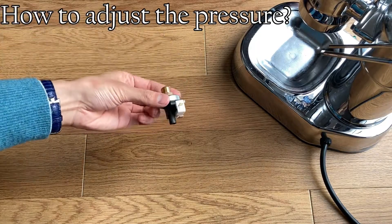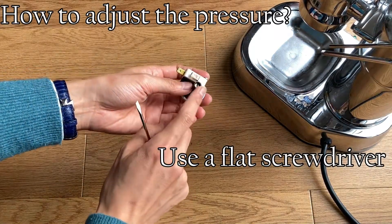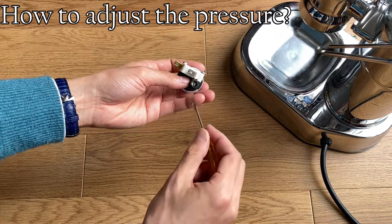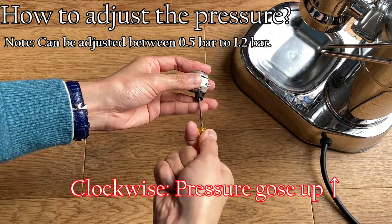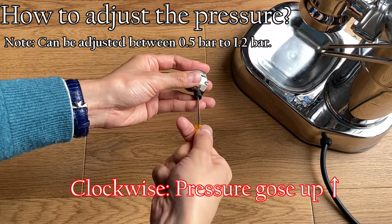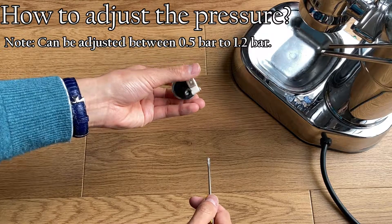And lastly, as a tip, you can change the pressure level with a flat head screwdriver. This sets the pressure level. In a clockwise direction, the pressure goes up, and in counter-clockwise, goes down. You can change the pressure setting as you like.